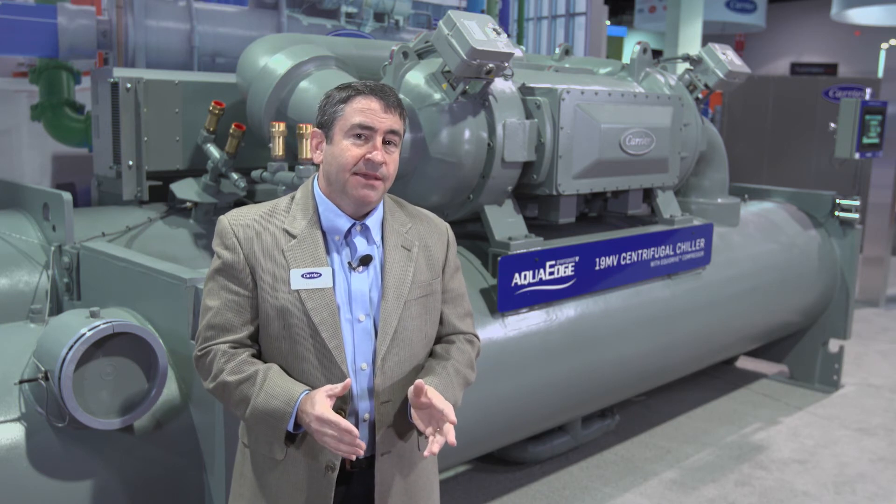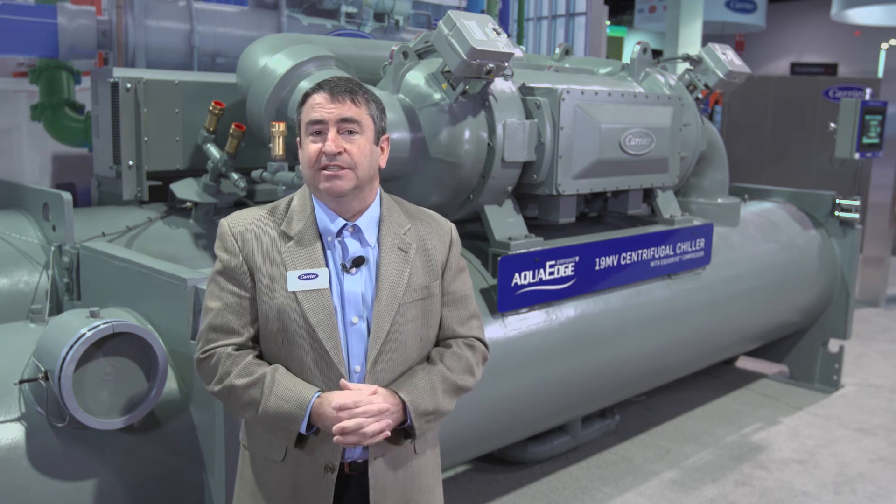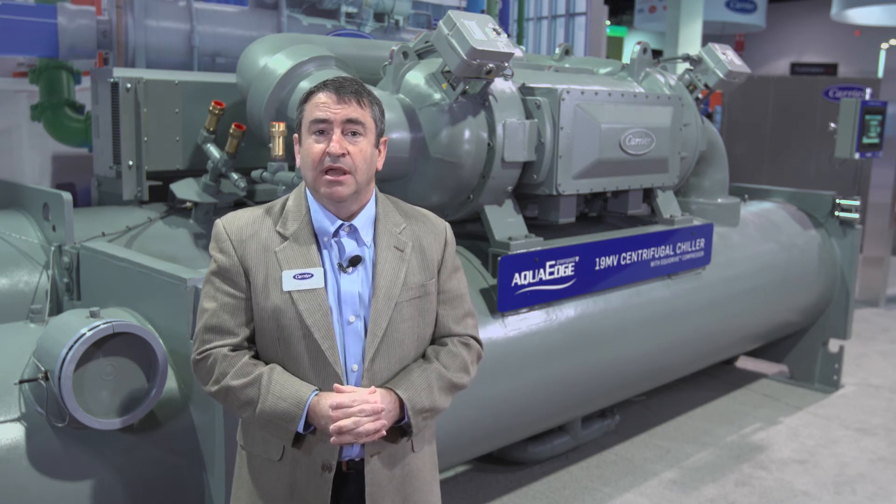In addition, the 19MV features a dual EXV system that allows full capacity at virtually no lift, combined with the permanent magnet semi-hermetic motor that can be started as often as every 15 minutes, and the air-cooled drive which allows for the condenser water to be colder than the evaporator water when you start.